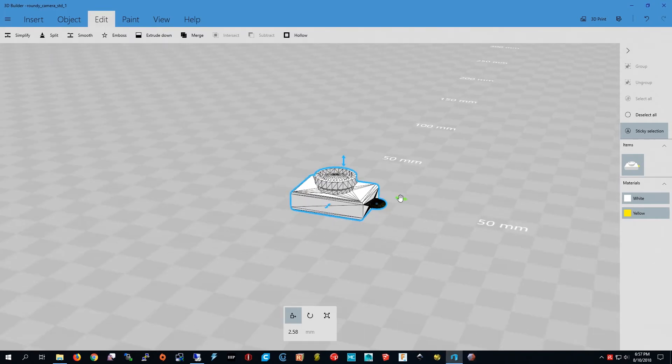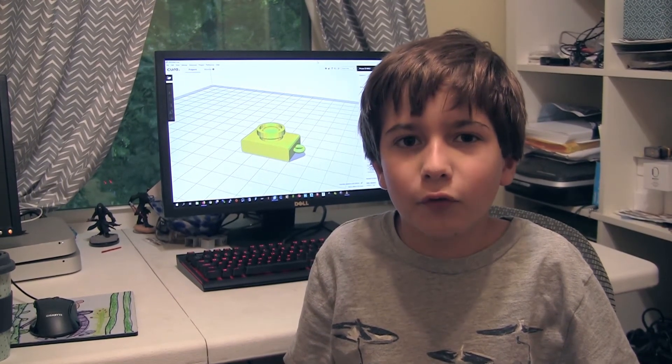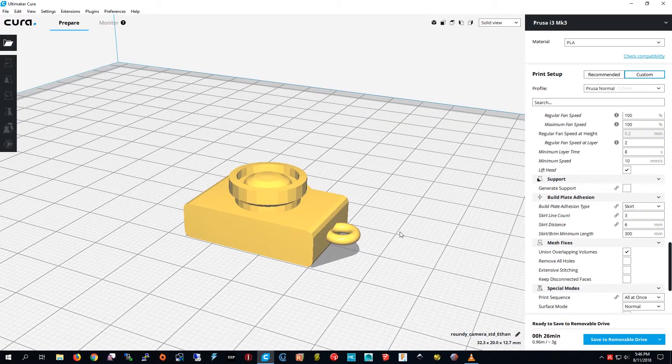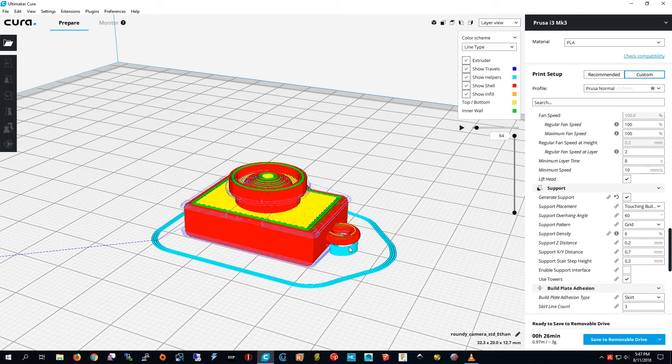Then I'm going to press 'Edit,' choose the camera and the torus, and press 'Merge.' Now it's one thing so I can move it around. I just need to save it and then we're going to 3D print it. I'm about to slice the model — the torus is in midair, so I press 'Generate Support.' You have to be in layer view, not solid view, to see the support. I'll save this to the memory card now.